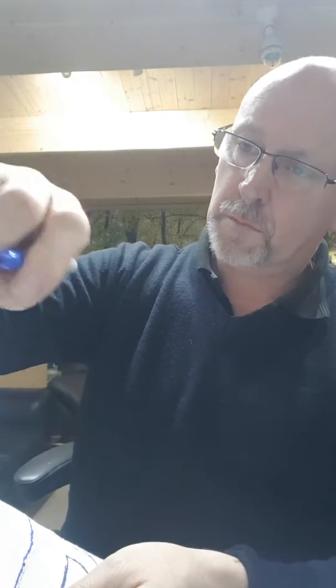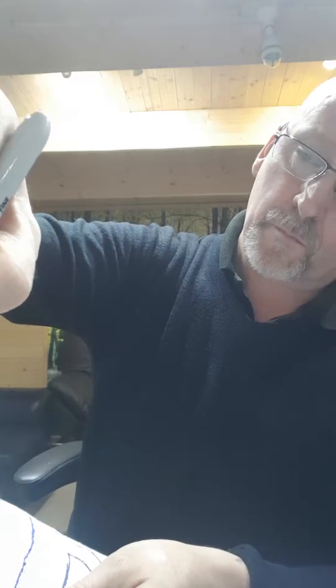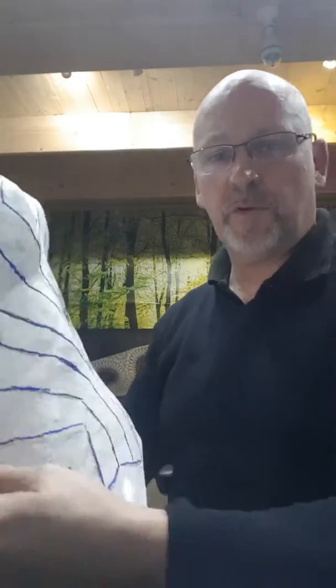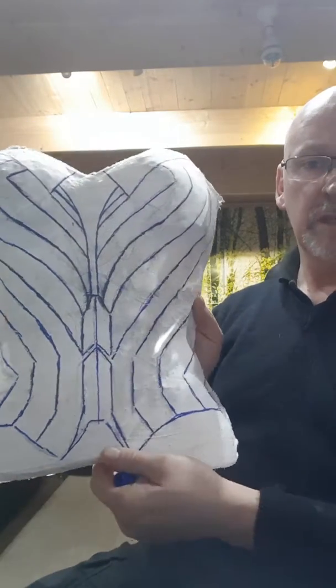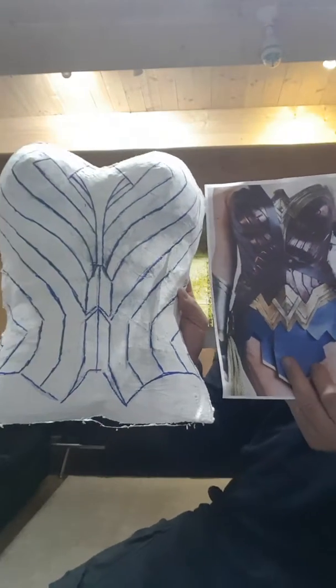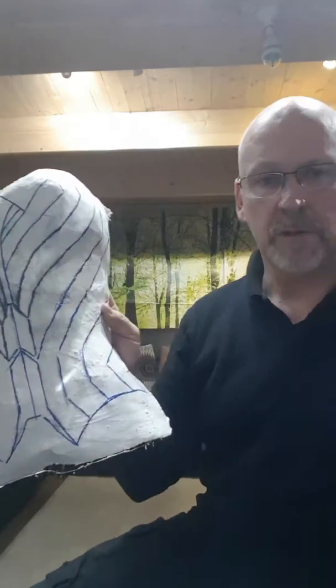Once I've done that, I'm going to draw around the plaster cast so I know exactly where they are, and then I'm going to number them. I've almost completed the drawing on the plaster cast now, just finishing off the last bits. That's pretty much it — so you're going to get the two pictures together.